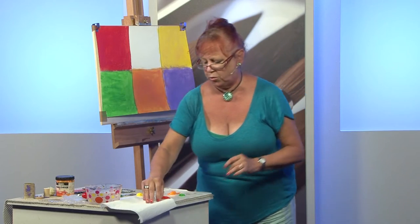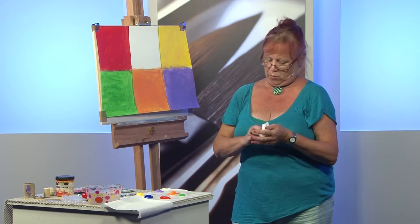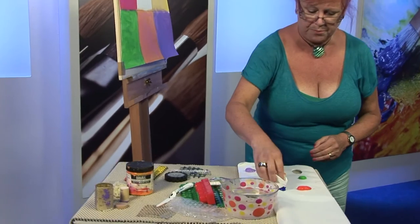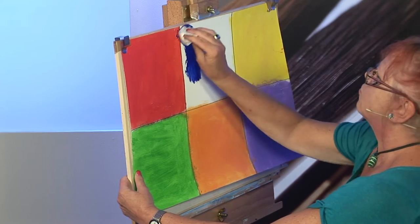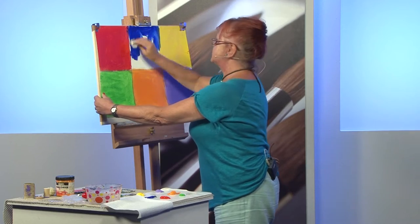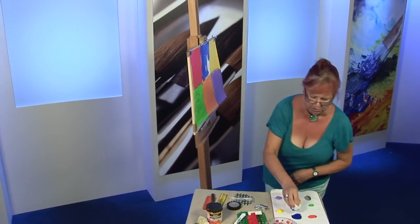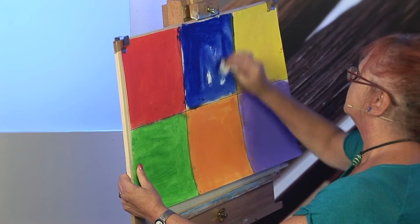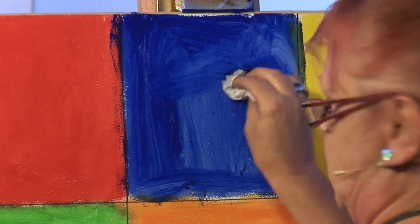This is why I want to show you how to apply some colour without using a brush — a very quick way of applying. Get a kitchen towel, pop it in the water, pick up some of the blue, and on we go. This is great fun — you tend to get very messy as well, which is always a good thing. Pick up some more blue. And there we have the blue square.